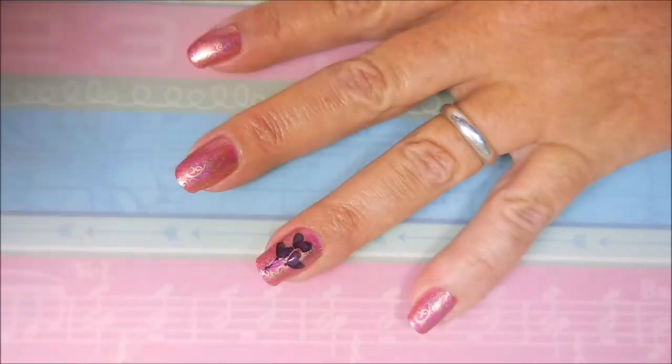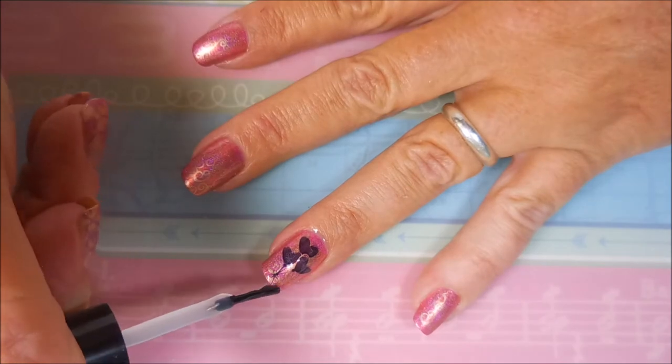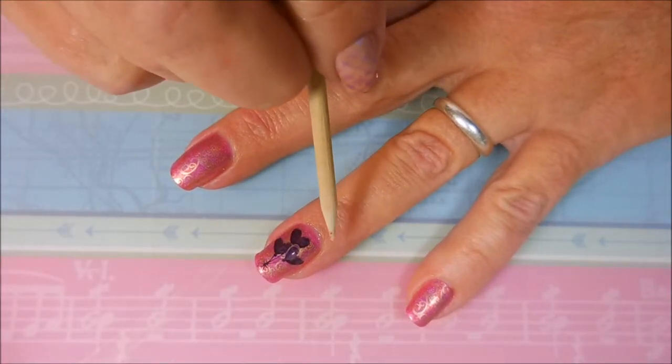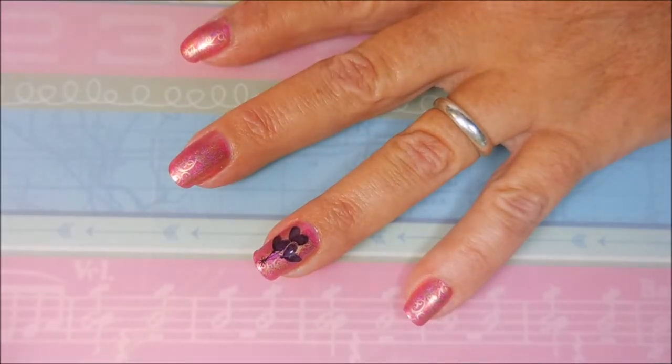I'm not getting any smearing or drag with this top coat and the stamping polish today — you know, every day is different. And there's the orange wood stick — I knew y'all would get to see the orange wood stick.